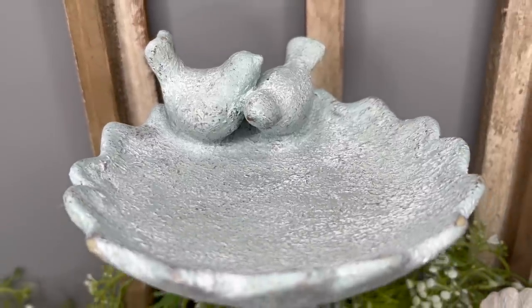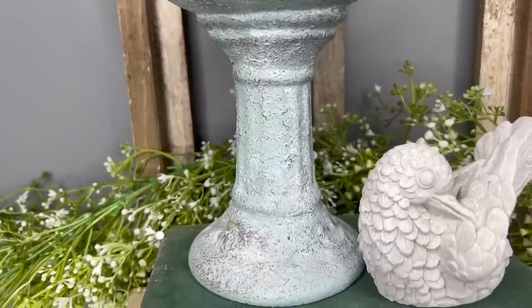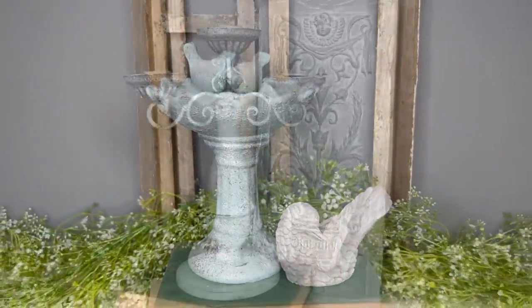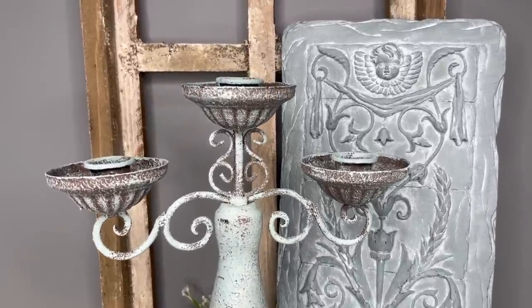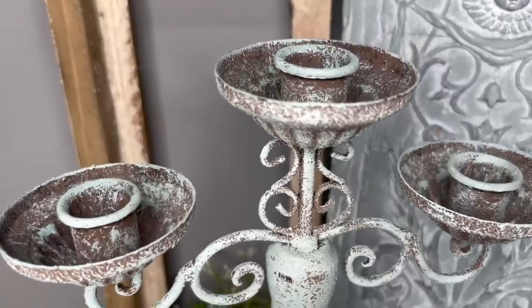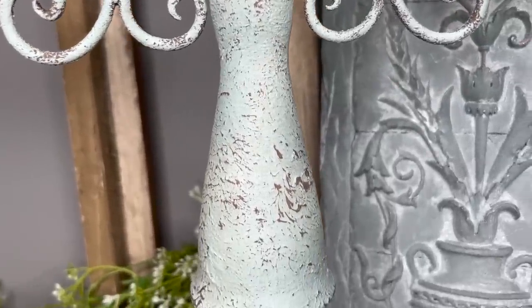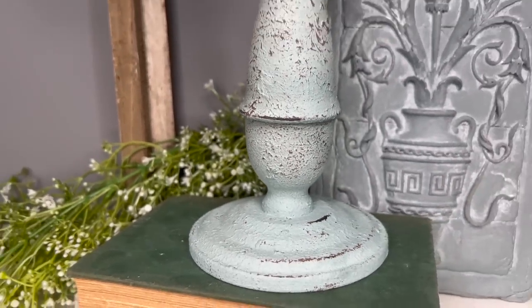Look at how gorgeous — the white wax made it bright again, and do you see that texture? This took it from looking like a new Hobby Lobby piece to this vintage, beautiful stone piece that could sit out in your garden. And then the candelabra looks more distressed — doesn't it look all rusted? As you carry down you can see the heavier distressing, the texture of the salt wash underneath that Serenity Blue. Tell me which one you like more in the comments!